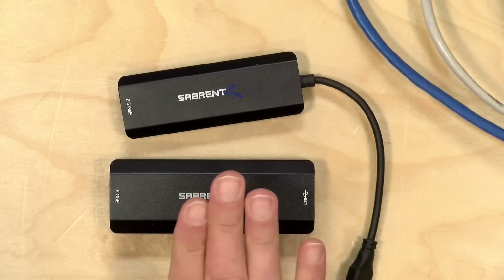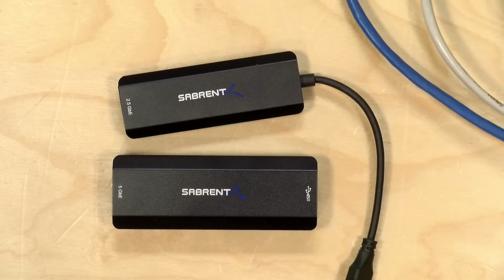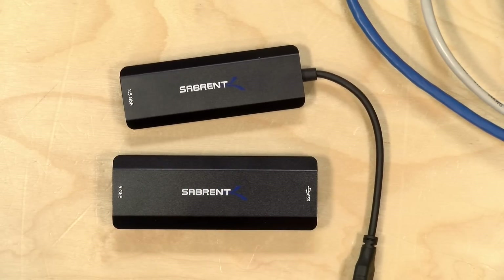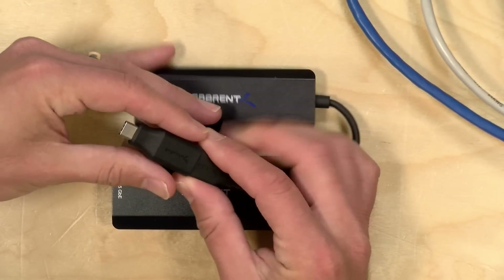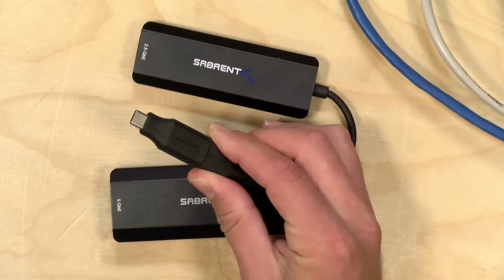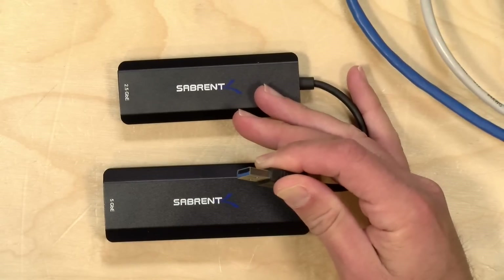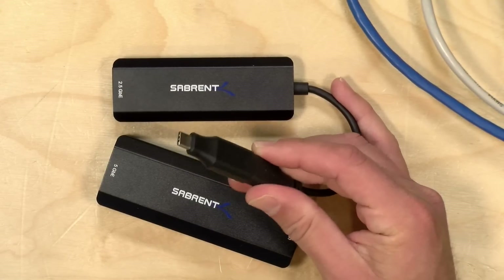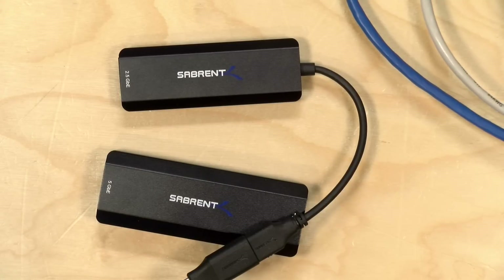The price point on these is very reasonable. The five gig version costs $59 and the two and a half gig version is $39 — not all that expensive. Both work with USB-C or regular USB-A. The two and a half gig adapter has its cable built in and they include an adapter in the box to go from USB 3 to USB-C. If you have an extra USB-A port on your PC I would just use that, because you're not going to gain any additional speed out of the USB-C connection here — this is just a Gen 1 device, and that's really all you need for two and a half gigabits.